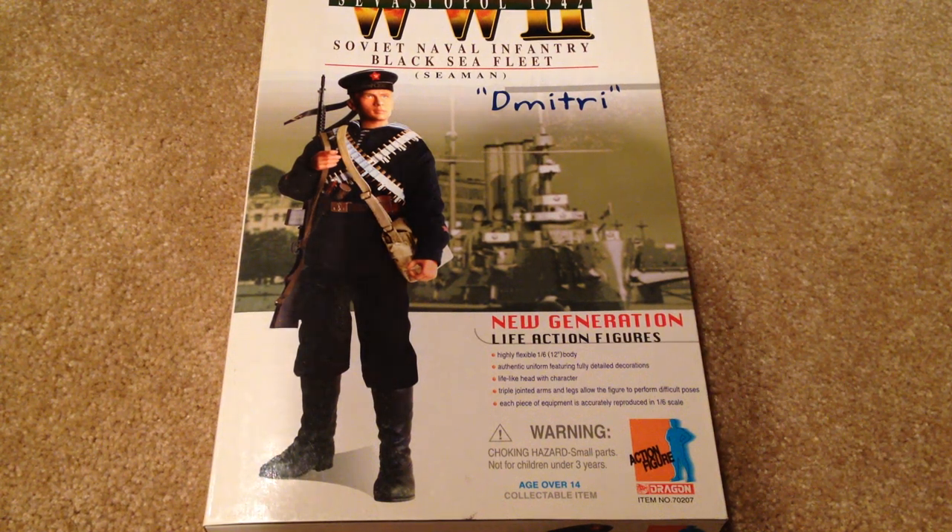Hey guys, welcome back to another review. Today I have for you a really cool dragon figure. This is the Russian figure Dimitri, released in 2003. It's really cool, so let's get started by showing you the box.